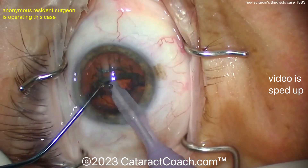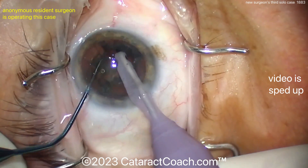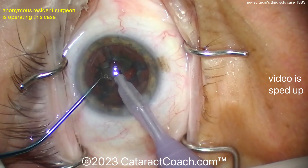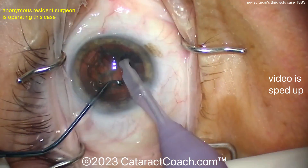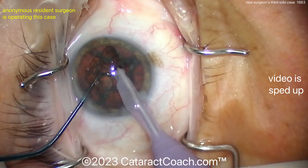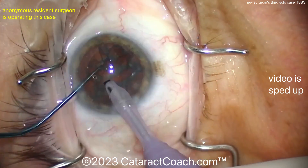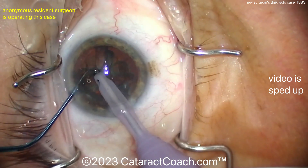This resident has practiced a lot, and that's why this third solo case is a little misleading — the resident has obviously done portions of many cases. Even then, it's a little tough for this resident to get this first half of the nucleus cracked into quadrants. There's a little mini groove there, so it's kind of a divide and conquer technique here, but not having a whole lot of success. Every time the nucleus is engaged with the phaco probe it seems to just eat away at it, because it's not that dense of a nucleus.